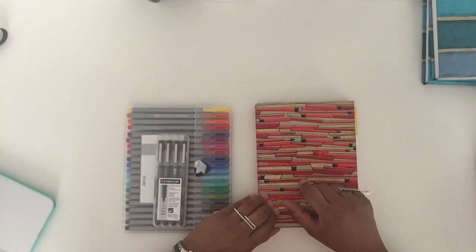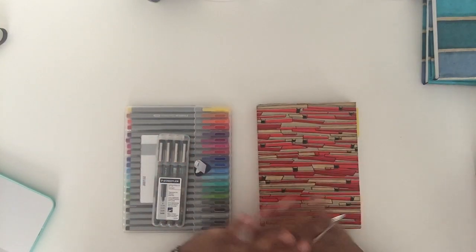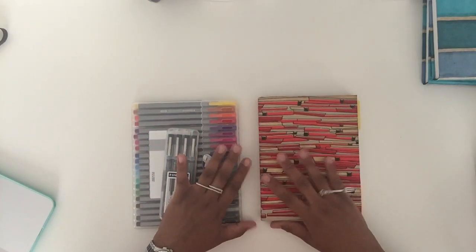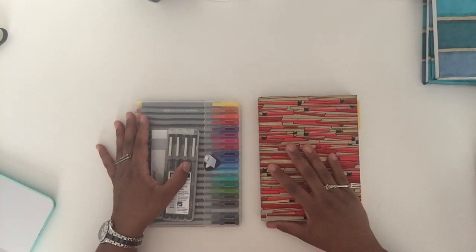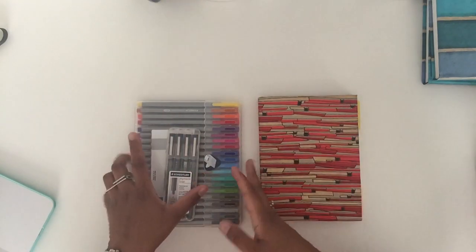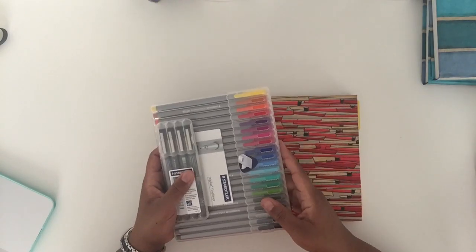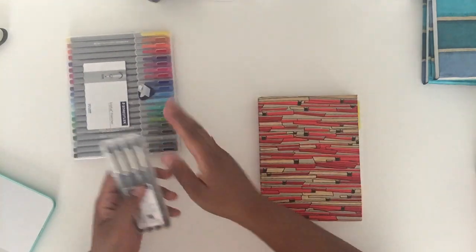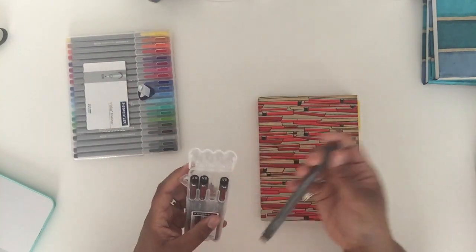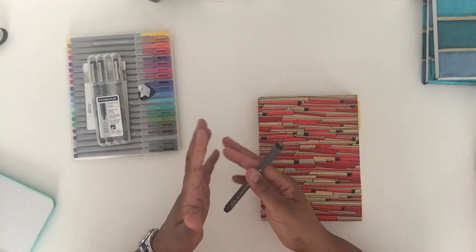Pretty much all you need for a bullet journal is a journal and a pen. If you look up bullet journal on YouTube you'll see a ton of people doing amazing things with decorations, drawings, calligraphy — I love it and I've gotten a lot of ideas from them. I have my journal and these Staedtler pens from Germany, available at any craft store. I use them for highlighting and for main writing. I like the 0.3 size — it's a nice blend between medium and fine point.